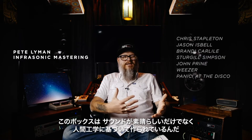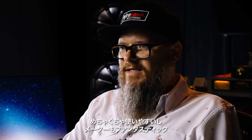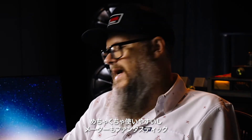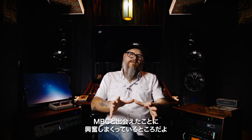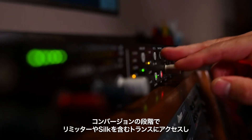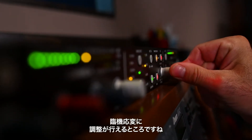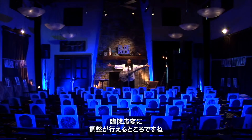Not only does this box sound amazing, the ergonomics are perfect — I wouldn't change anything about it. It's really easy to use and the meters are fantastic. I'm really excited that Rupert Neve Designs developed the MBC. Our concert series is a live situation, so what I really like about the MBC is that at the conversion stage I've got access to the limiter and the transformer with the Silk, to really dial in my sound at that stage for whatever's being thrown at me that day.